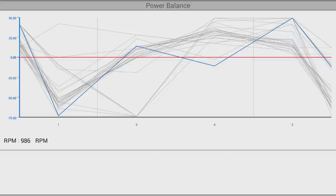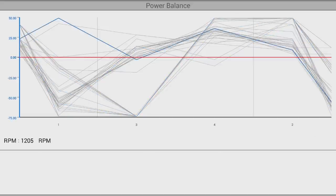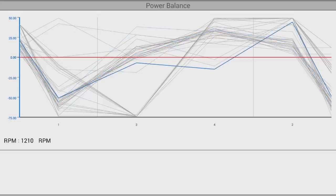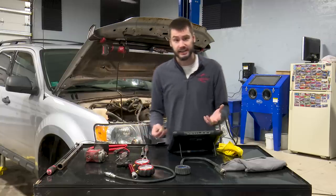Let's unplug cylinder three just to show — the engine note changed. Cylinder three happens to be the next in the firing order. That confirms that cylinder one is actually our issue.